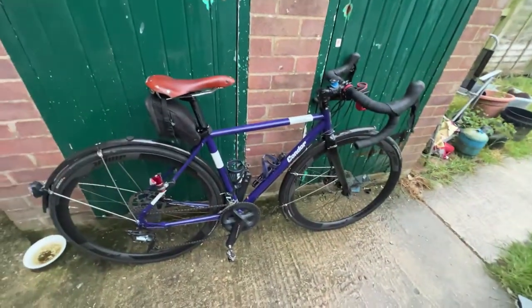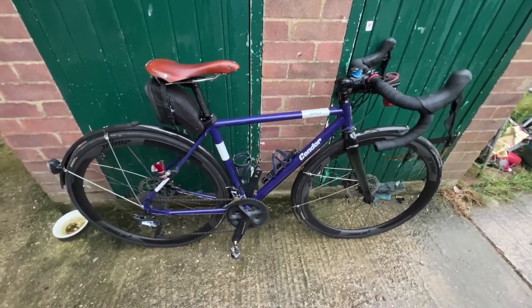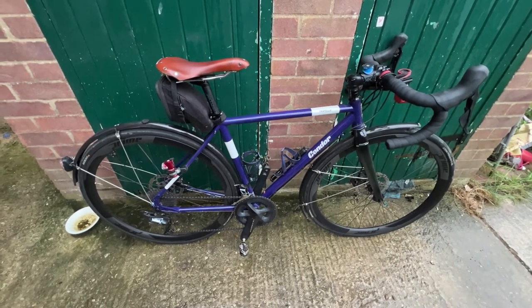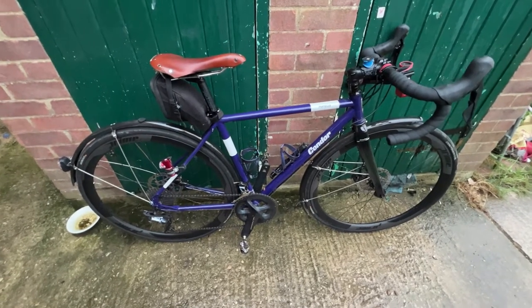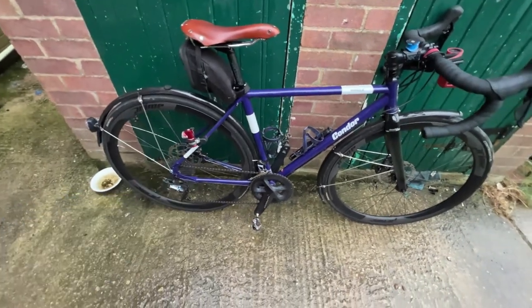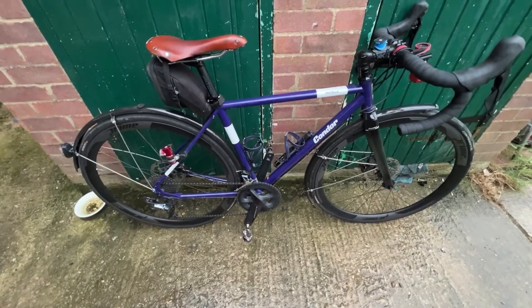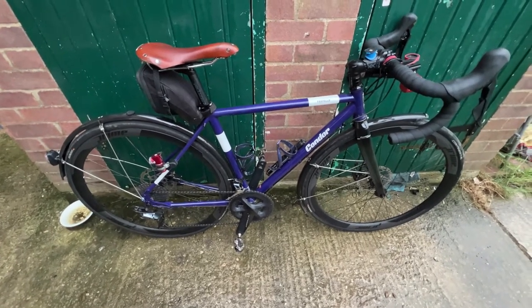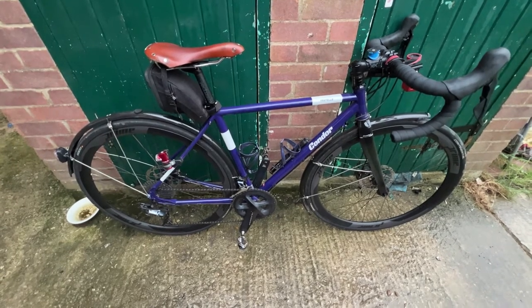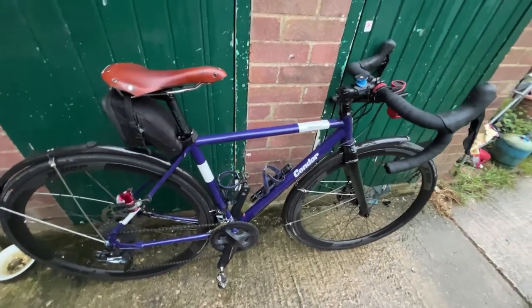This is a Condor Fratello disc — this is a slightly older one of the two models they do; they've got a newer one which is all through-axle. I bought this because it still uses flat-mount disc brake calipers, so I could just lift and shift all my stuff off the broken titanium bike straight onto this one.